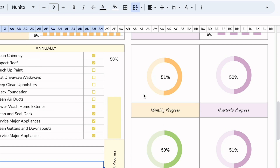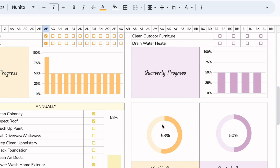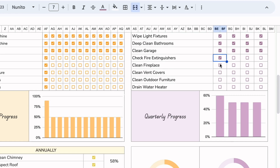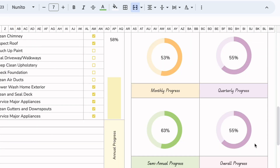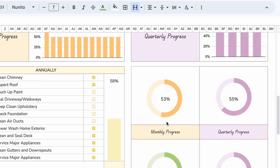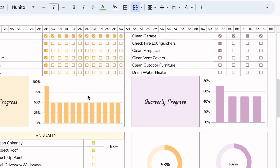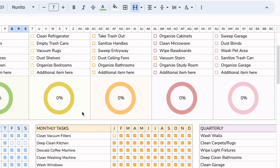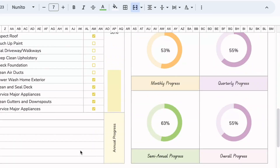The last section is a progress tracking area where you can see the monthly progress you've made. This graph gets updated when you check off monthly tasks, and the quarterly graph updates when you check off quarterly tasks. The semi-annual graph is tied to that section, and the overall progress is tied to monthly, quarterly, semi-annual, and annual tasks. It does not include the weekly task since that updates every week.